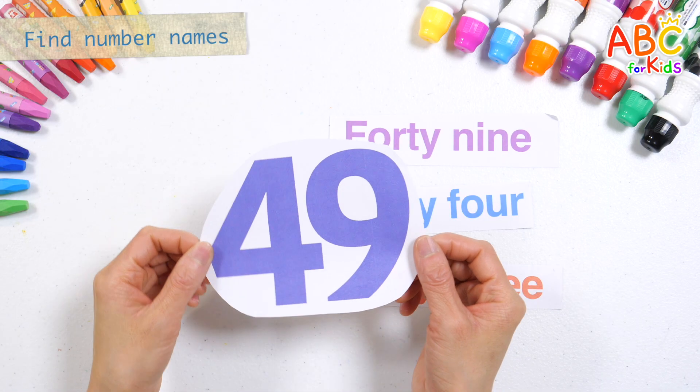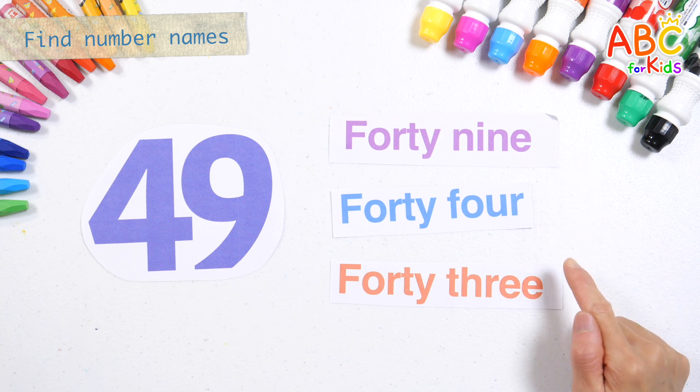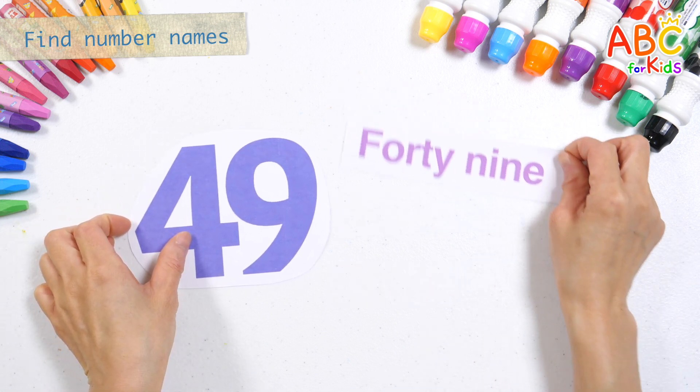Let's find the names of the numbers. Here it is. 49.